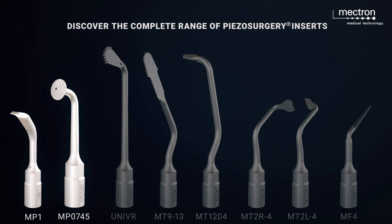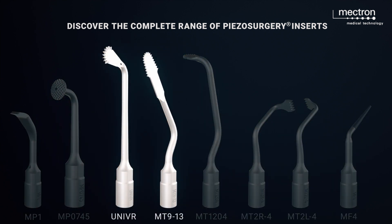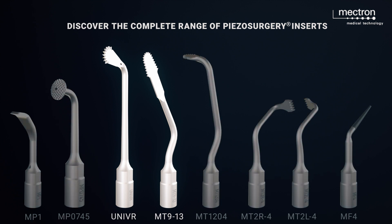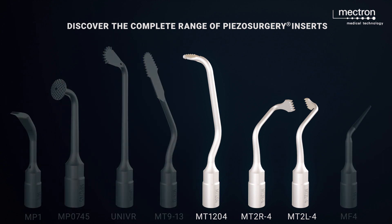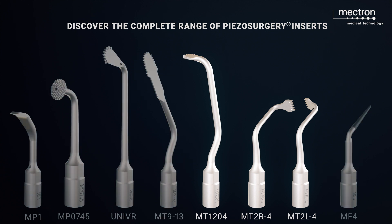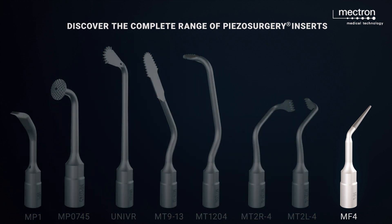MP1 and MP0745 are suitable for the superficial removal of bone. For osteotomies, especially universal and MT913. For lateral and transverse osteotomies, MT1204 or MT2R4 and MT2L4. MF4 is the insert for drilling holes.